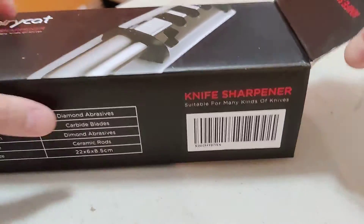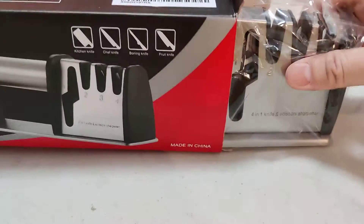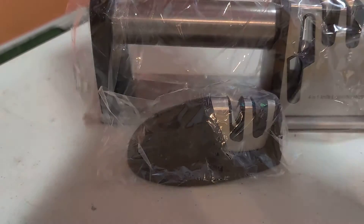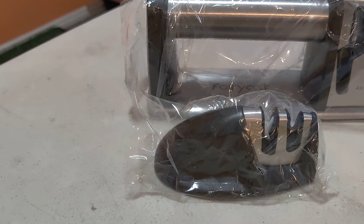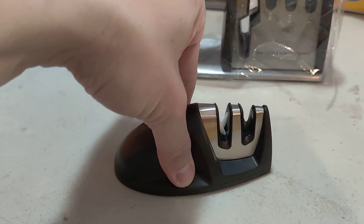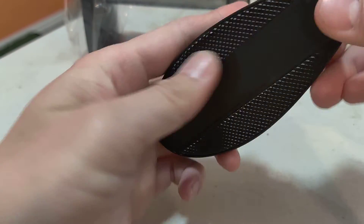There's the other side of the box — outside, nothing really. There'll be a link in the description below. And subscribe for more stuff, help me out. Non-slip grip on this.